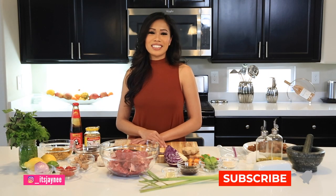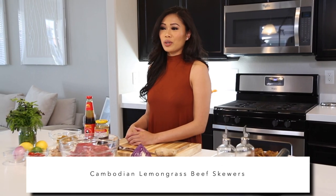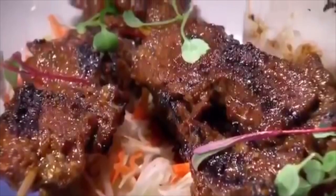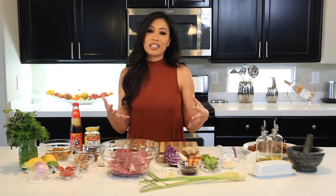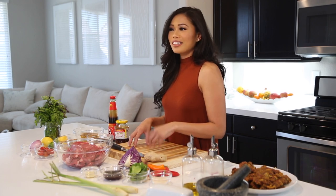Welcome to Vegas Vixen in the Kitchen! Today we're making one of my favorite dishes: lemongrass beef skewers, or Cambodian beef skewers — whichever you prefer. I actually made this on MasterChef Season 9. The judges said the beef was tender, the marinade came through very sweet, and noted it's traditionally a street food dish. All these ingredients are already pre-measured; for exact measurements, look at the description.